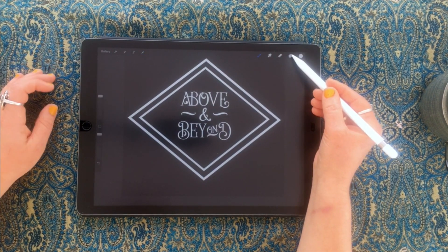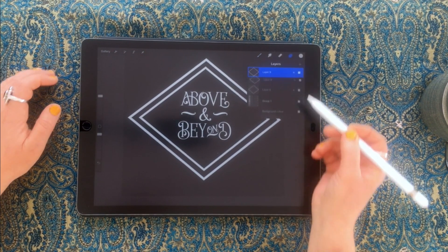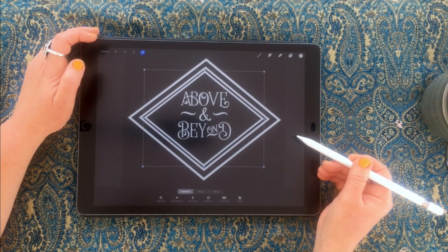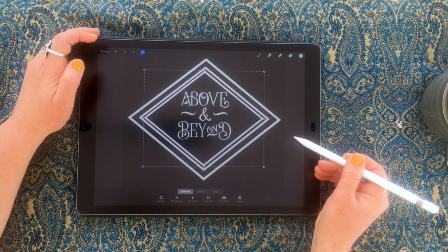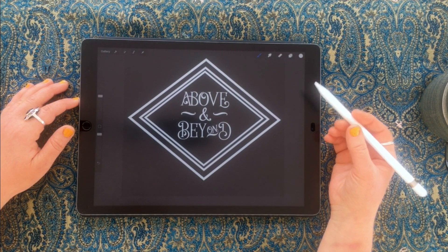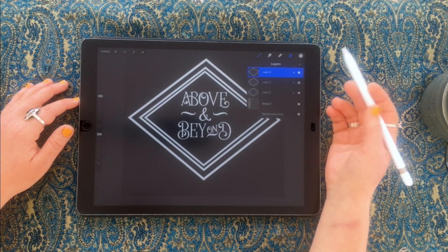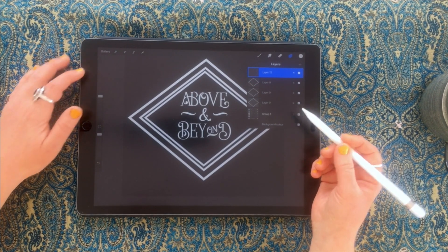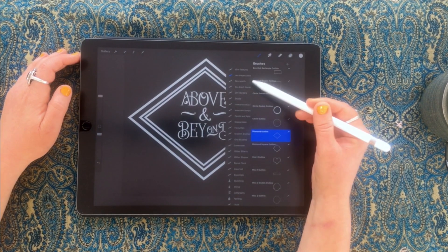Now I want another little outline on the inner version — same again, just duplicate and nudge it down to create a little border there. So I want to do the fill of these, so I'll create a new layer on top.